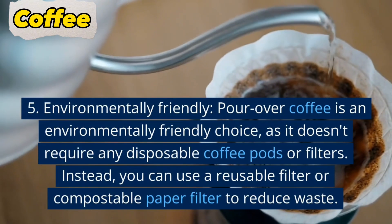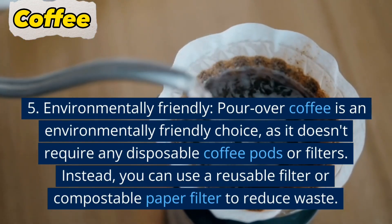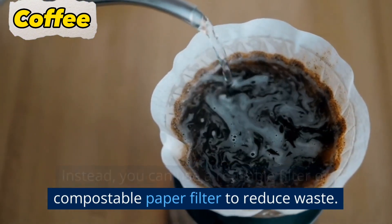5. Environmentally friendly. Pour over coffee is an environmentally friendly choice, as it doesn't require any disposable coffee pods or filters. Instead, you can use a reusable filter or compostable paper filter to reduce waste.